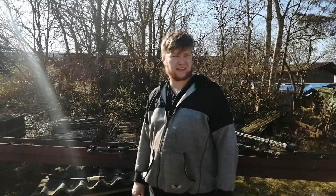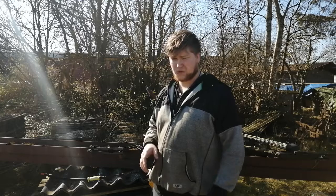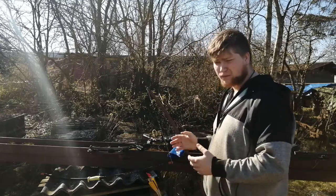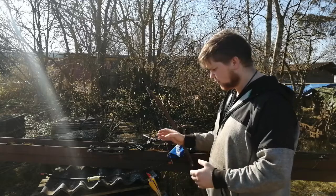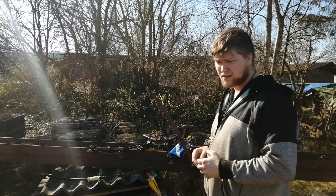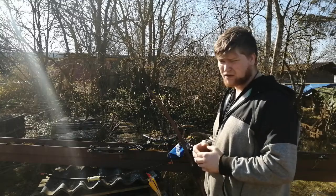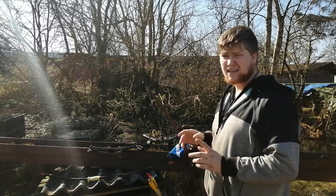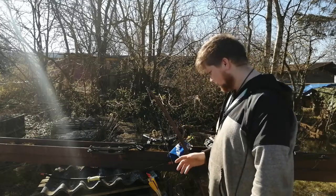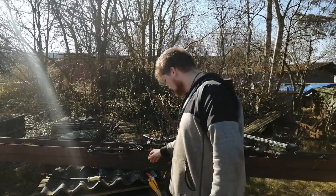Hello and welcome back to the channel. Today I just want to show the different bows I have — I will not shoot with them. I will make a video on each bow where I shoot them at the target down here or another target, depending on what I feel like, but I will just show them so you can see what I have.